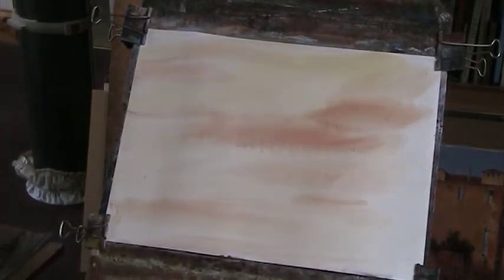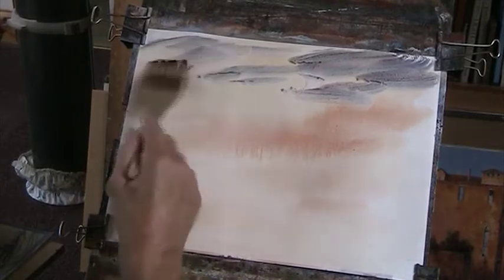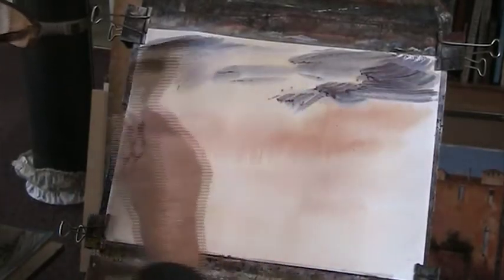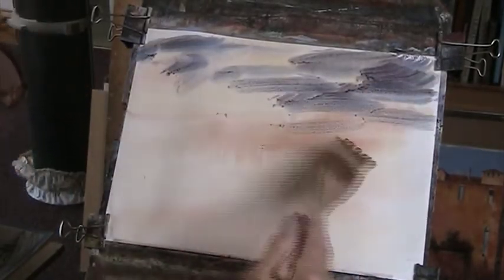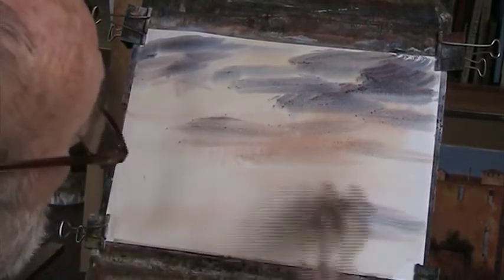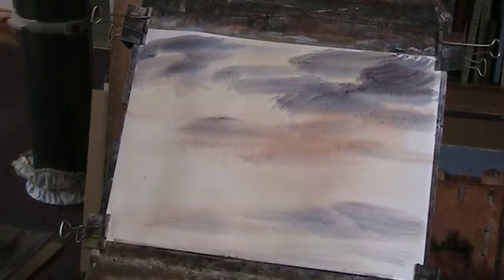Not really sure what I'm going to do with this, but I'll just put in some cloud. Mix the light red, Alizarin, a bit of Anthramine. And water — so we'll put in the sky reflections.